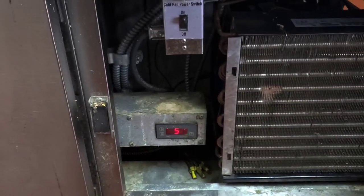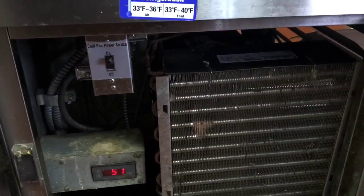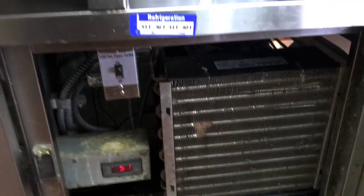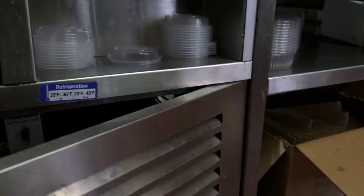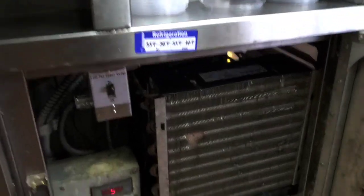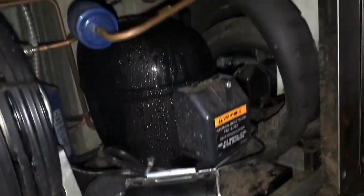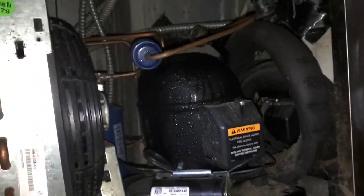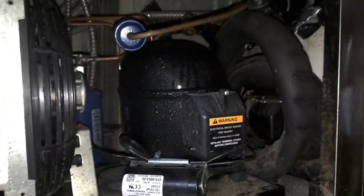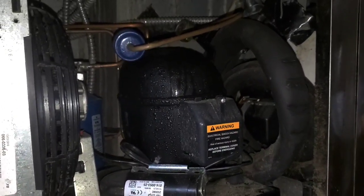He apparently relocated the temperature sensor and changed some parameters, all at the order of tech support. He said it used to be a cap tube system when someone installed a TXV. Some of the people that watch these videos know enough about refrigeration to see a sweaty compressor on a TXV system and not assume overcharge.